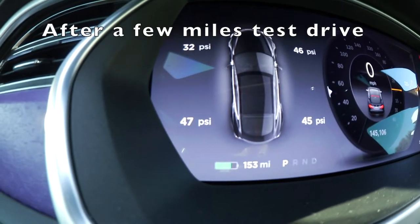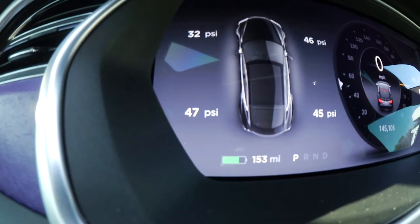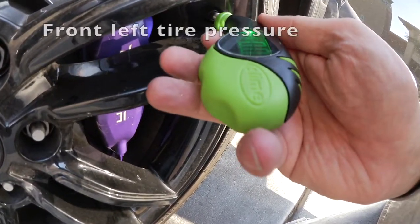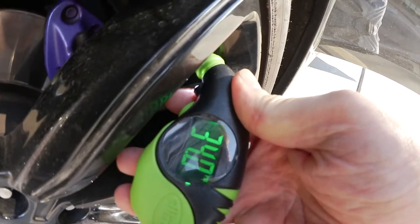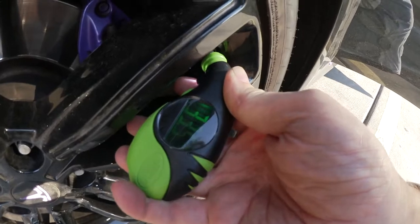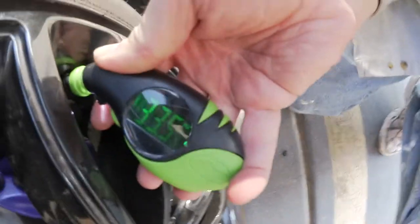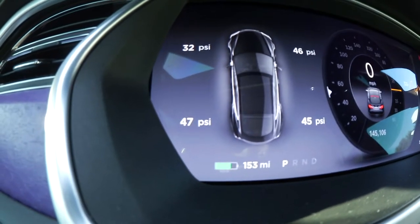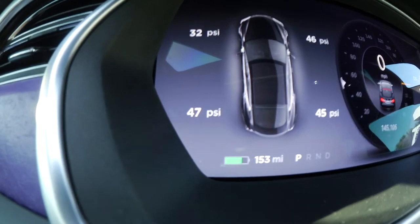Now the left tire pressure shows 32 and the right one shows 46 - it's just going to flip around on me. Let's check this one: 34. It's flipped it around. 33.5 PSI. Gonna check that at home. That's why we do test drives.